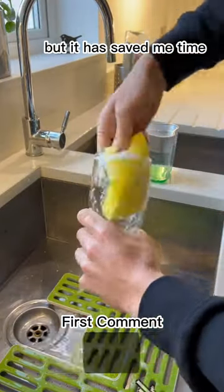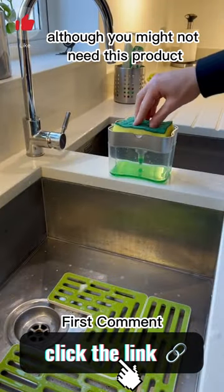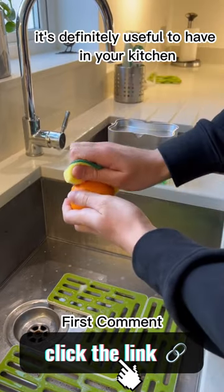Not only does it look great but it has saved me time and also prevented me wasting soap. Although you might not need this product, it is definitely useful to have in your kitchen.